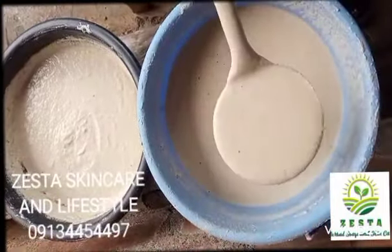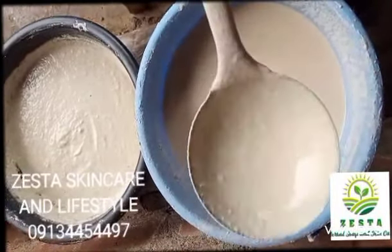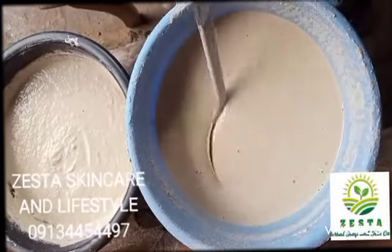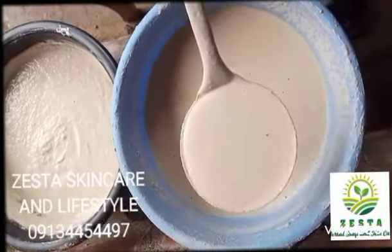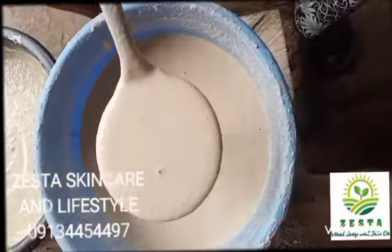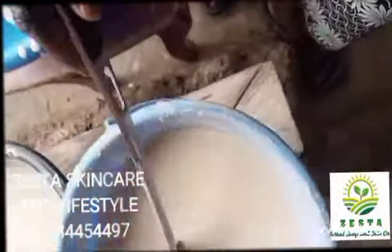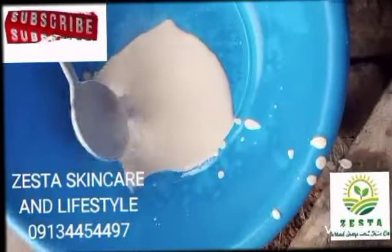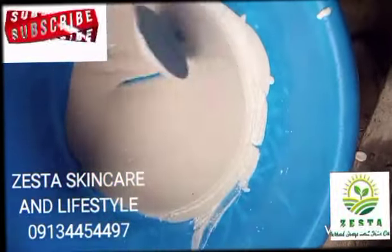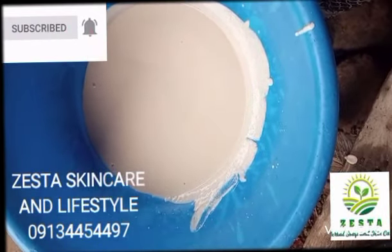I'm going to fetch about two to three scoops of the plain ground corn into a bigger bowl. Then I'll pour my hot water over it. So that's one, two — let me add one more — three scoops. Now I'm going to pour my hot water into this.